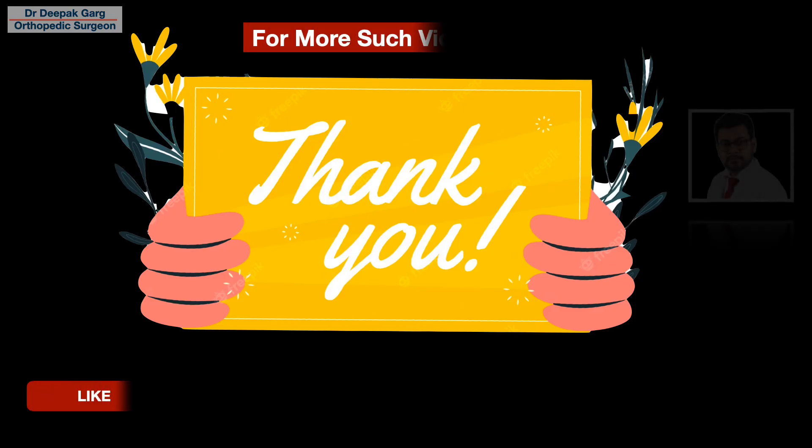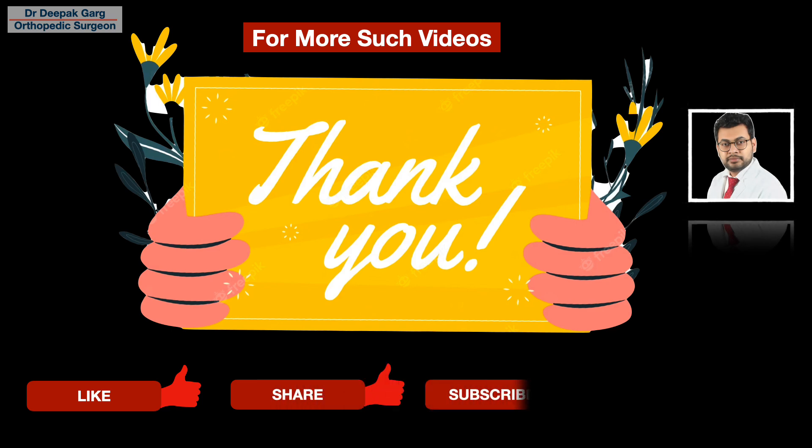So that was our approach to the anteromedial distal two-thirds of the femur. Thank you very much. For more such videos, please like, share, and subscribe to our channel. Thank you.